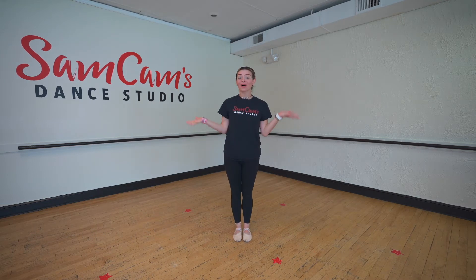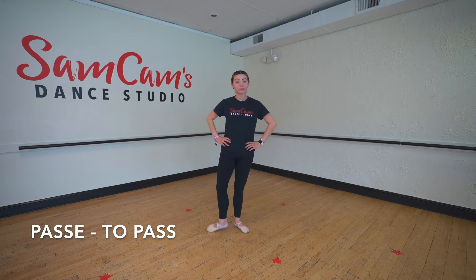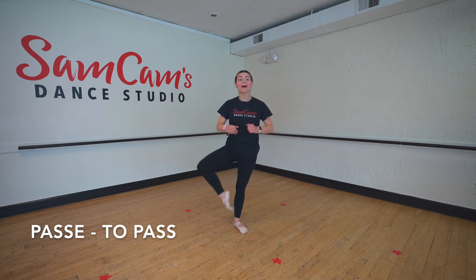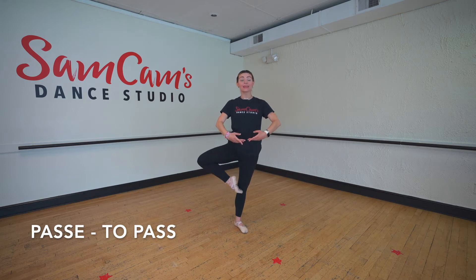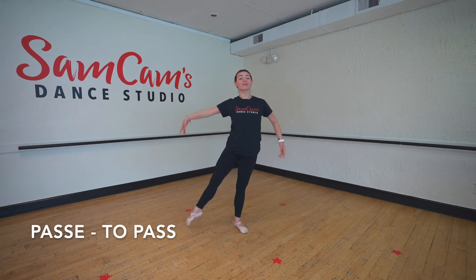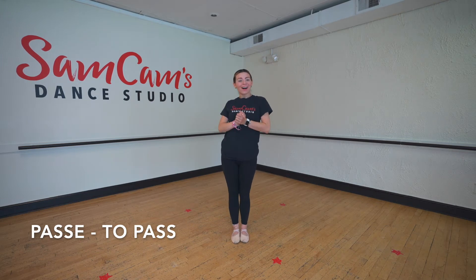Our next move is called a passe. Can you say the word passe? Very good. Passe means to pass. A lot of times we'll do our passes to our knee at the ballet bar, but passe actually means to pass through your knee. It can go forward, it can go side, it can go back, and so on. That's called a passe.